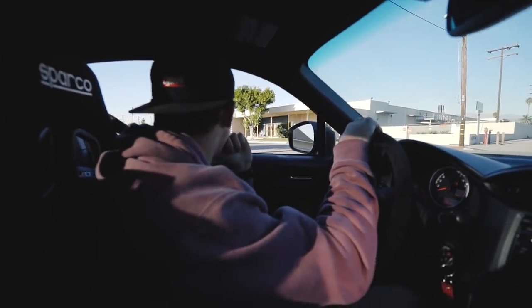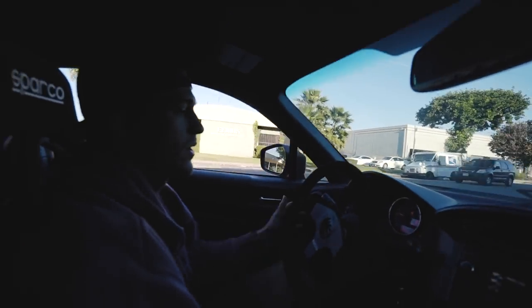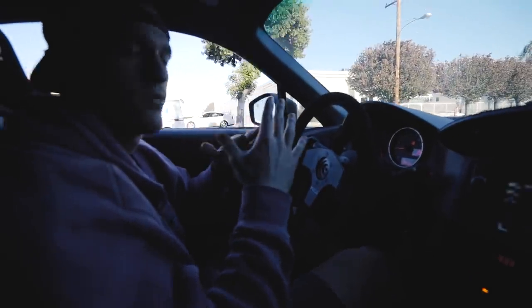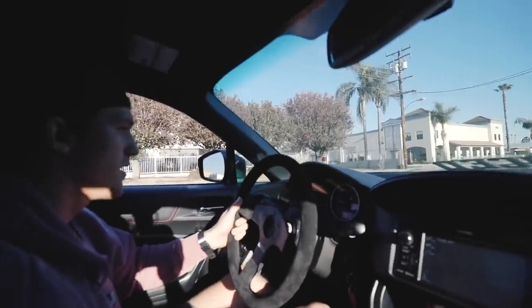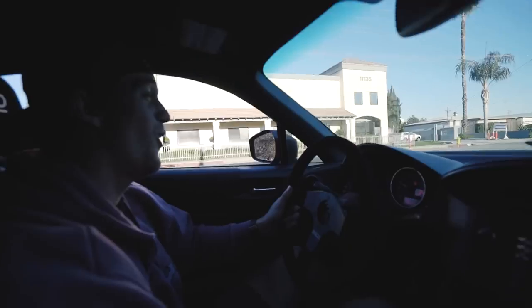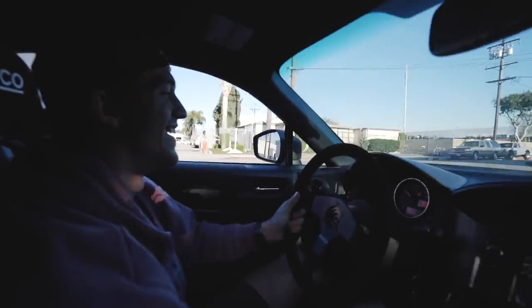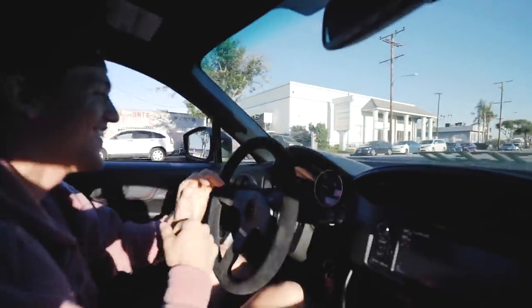John, you ready for some good noises? The car's not tuned so I don't want to rev it too high — going to keep it around 4,000 RPM just to play it safe. Sounds dope, right?